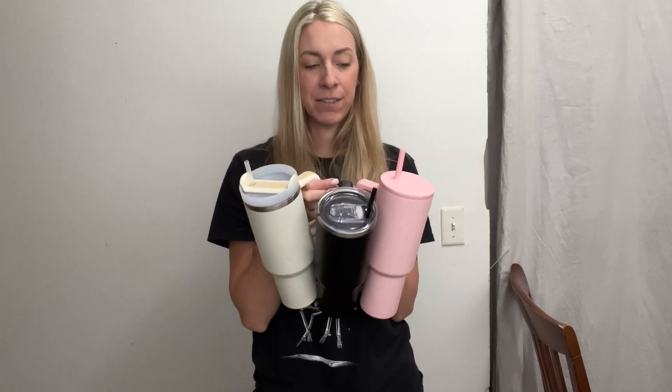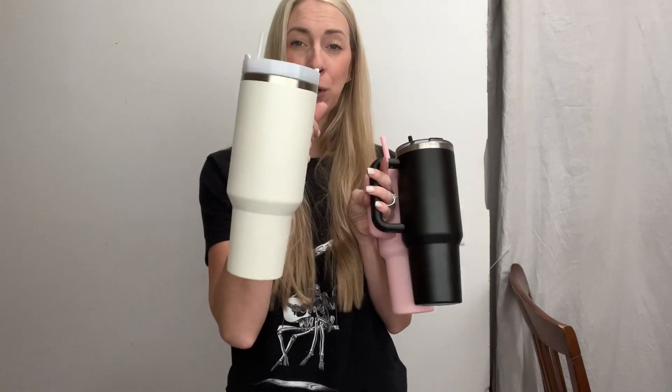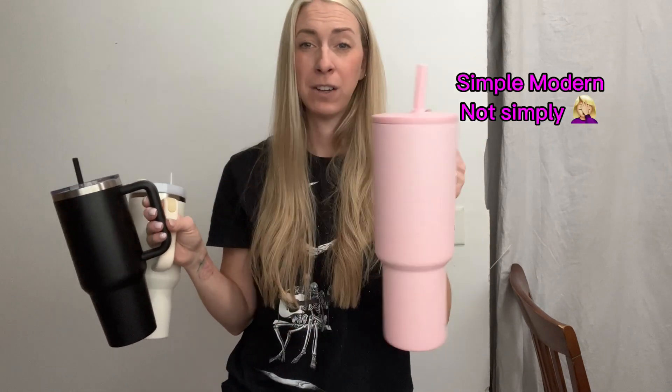They all have different unique styles of lids and different straws, but that's okay because we love all of them. This is a cream color — tons of colors in this version. Then we have our black one, also a lot of colors in this one. And then we have our beautiful pink Simply Modern, tons of colors in this one also.